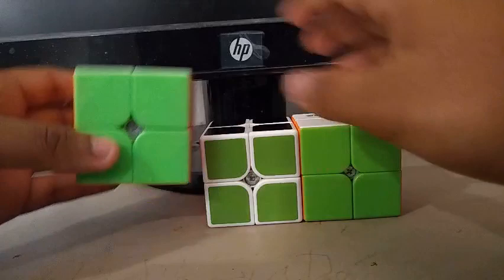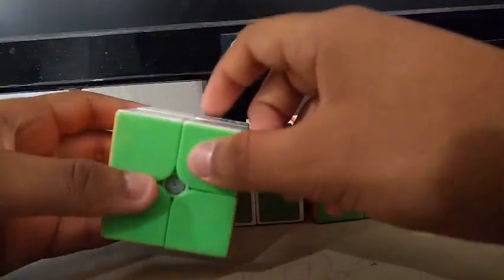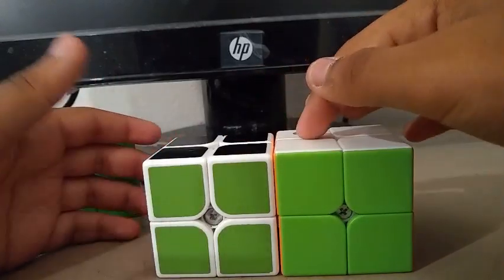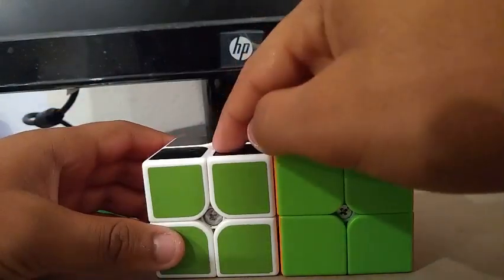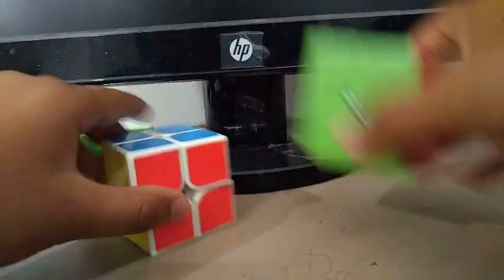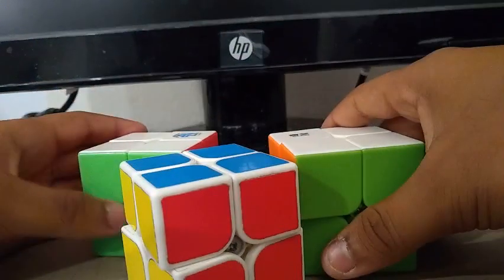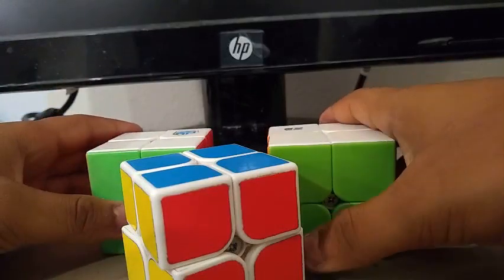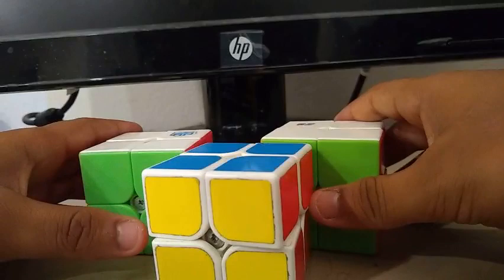For 2x2, I'm using the MGC as my main and I'm using these two cubes as my backup. I'm not really sure whether I should use the ZRINKEN or the GDS — I like them both. Goals for 2x2 are to get a sub-3 single with a sub-4 average, and the method I'm going to be using is ORTEGA.